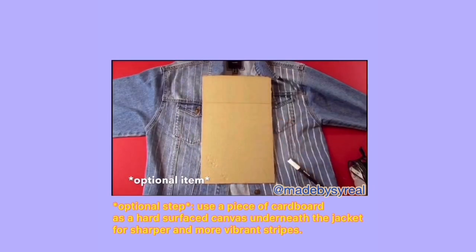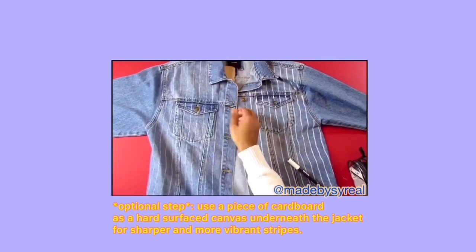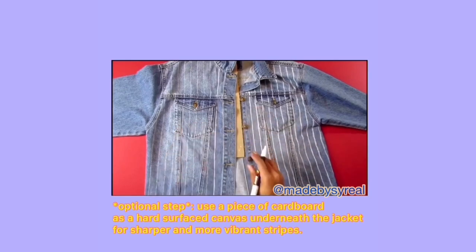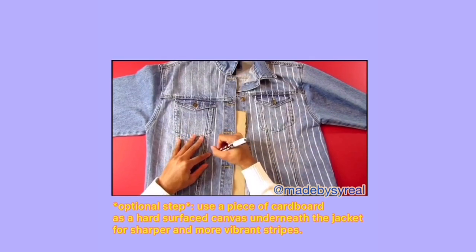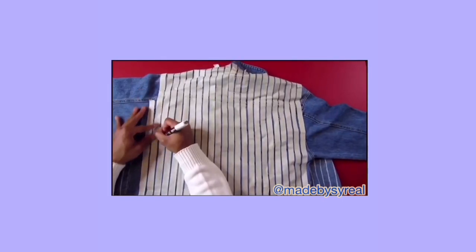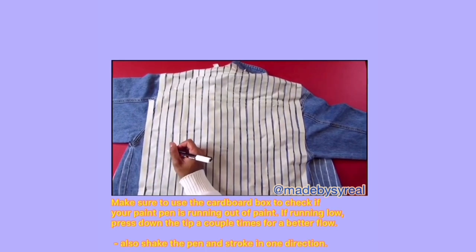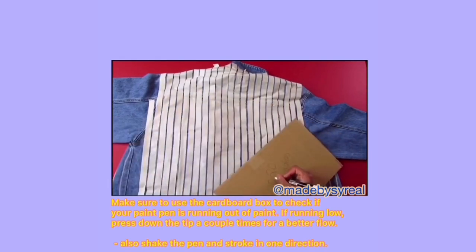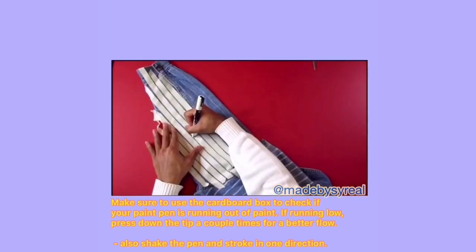As an optional step, I'm taking a piece of cardboard and hiding it underneath the denim jacket so I can have a hard canvas to outline the stripe and make it more vibrant and less faint. Next, I'm doing the back and repeating the same process as I did for the front halves. Make sure to use the cardboard box as well to check if your paint pen is running out of ink — if you're running low, press it down a couple times on the tip and it should start flowing better.